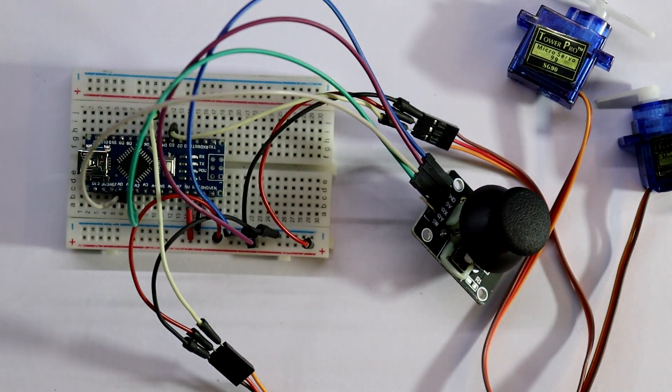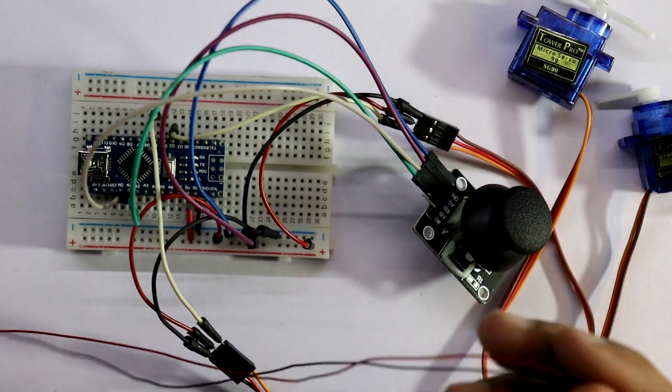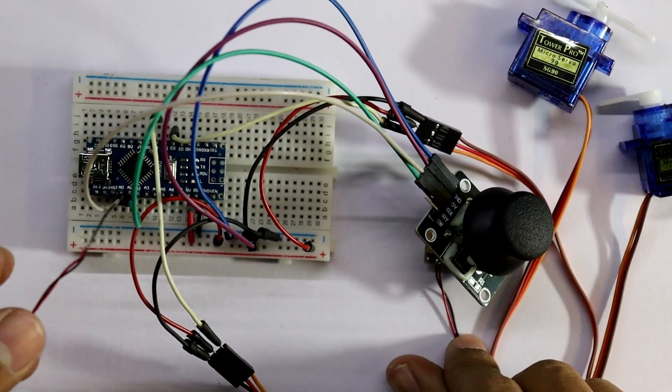So this is the connection. The positive and negative of the laser will be connected to the positive and negative rails.